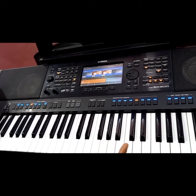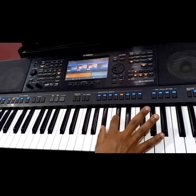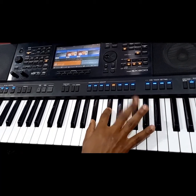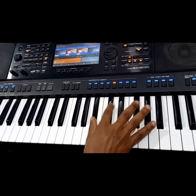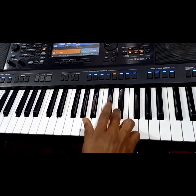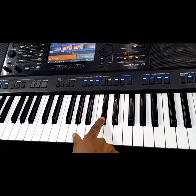So that is how we can play that solo. So here is where I start. This is the F sharp inversion.